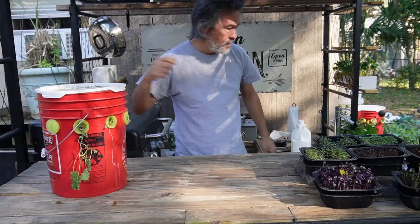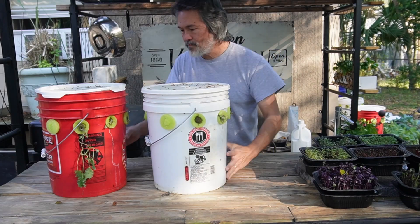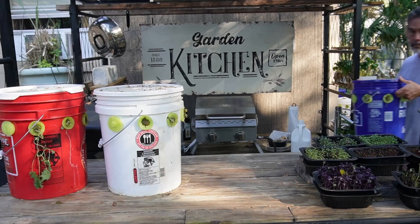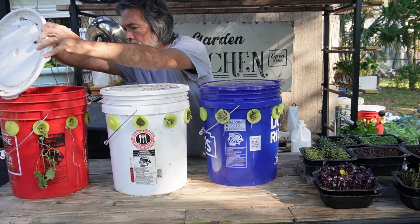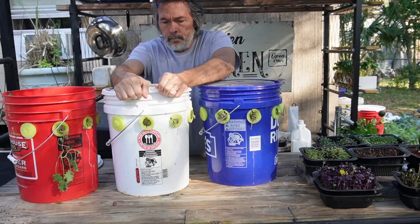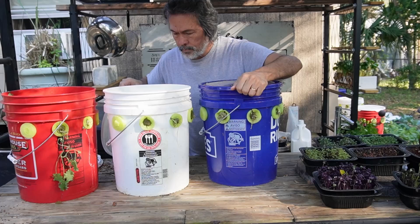We'll bring the buckets over here and check inside. I'm going to bring one of each color - red, white, and blue. I haven't looked inside of these yet, so it's going to be just as much a surprise to me as it is to you.